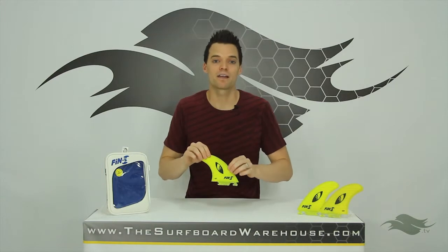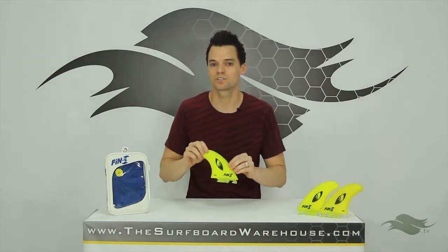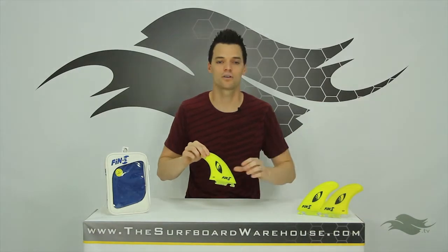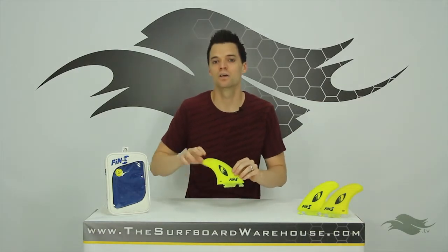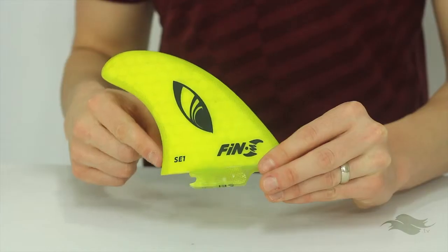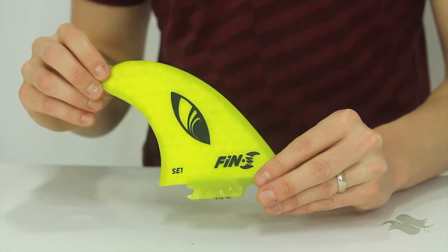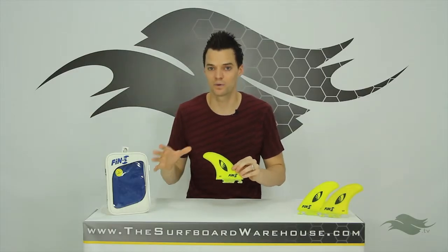These are a medium flex pattern and they come in the yellow honeycomb. They're also recommended for medium surfers, with a weight range of 130 to 180 pounds. When I got my hands on these fins, the first things I noticed were that they have a little bit more sweep than normal and a much smaller tip, which is going to give you a pretty good amount of release off the top of the wave.